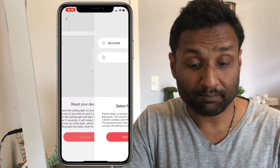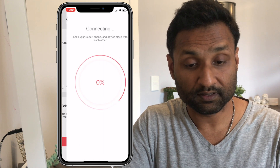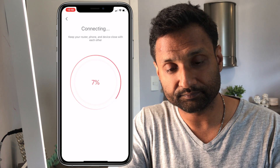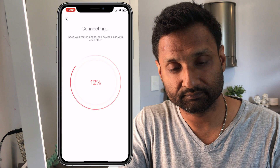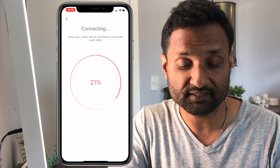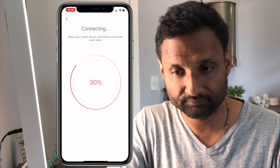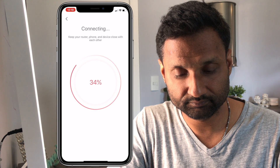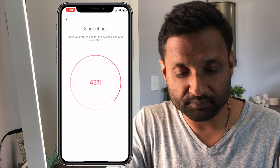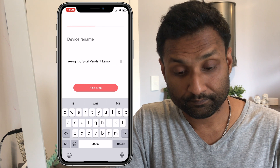Once it shows a static white light, the device has been reset. Tap Next Step, select your network and add in the password. The fixture shows up here — tap Next Step and give it a couple of seconds to connect to your network. You'll see it flashing. Make sure you have an active internet connection because it tends to connect to the Yeelight cloud services to integrate the device into your app. If for any reason the connection stops, go back, reset the device, and keep adding it until it adds successfully.